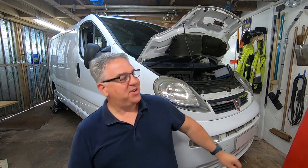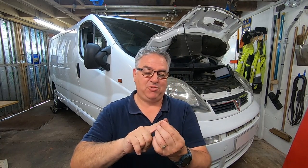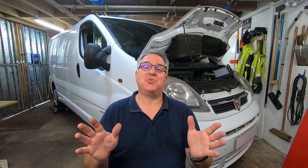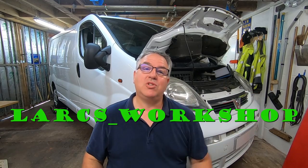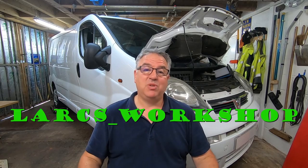Right, that's it for today. Thank you so much for joining me on another Vivaro adventure — with a dirty diesel finger! I'm going to have to get some petrol to get that out. If you found this at all entertaining or useful, please give us a thumbs up. Look us up on Instagram — Larks underscore workshop — there's always some sneaky peeks going on there, and there's a lot of stuff on there that doesn't end up on YouTube. Hope to see you all soon. Take care, cheers!